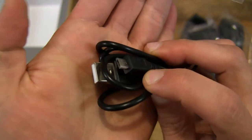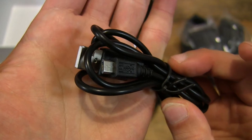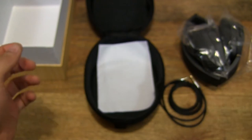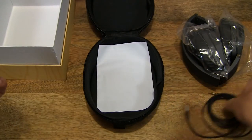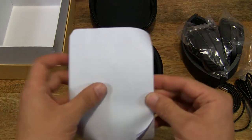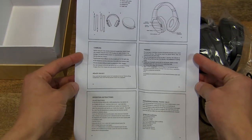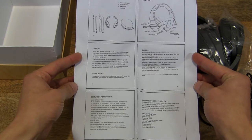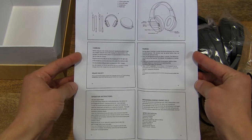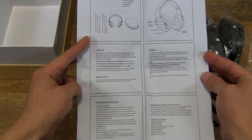And there's also a micro-USB charging cable. There's also an A4 folded sheet with some instructions — it's a user manual, including a package content list.